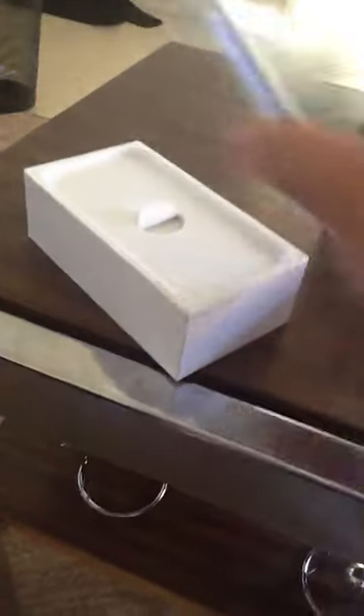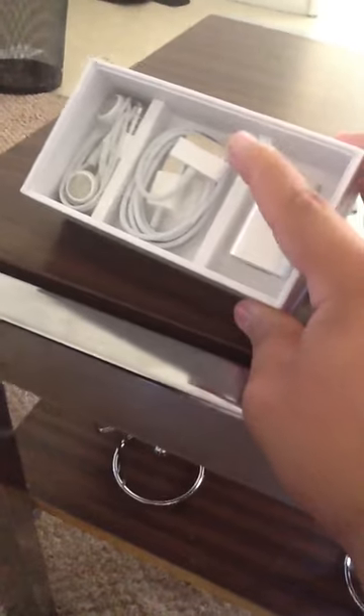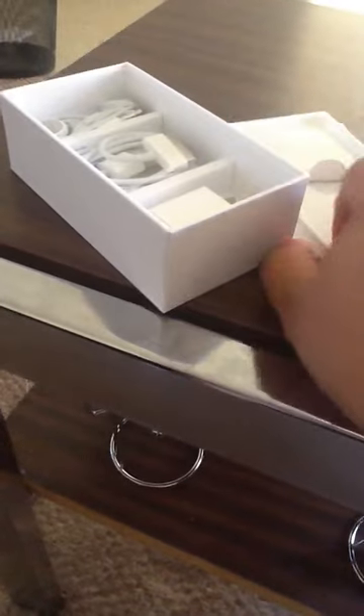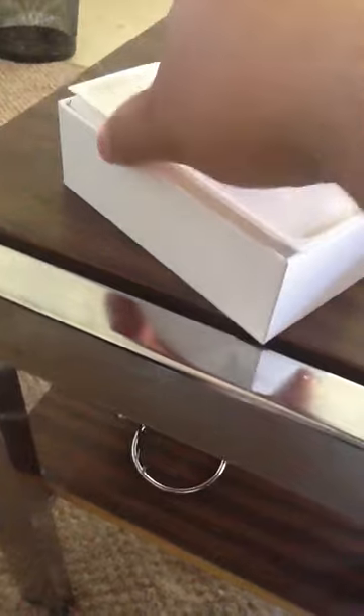Here's the iPhone — nothing new, same like all the other iPhones. You guys all know what's in the box: the charger, USB cable, earphones — all the same stuff as you all know.